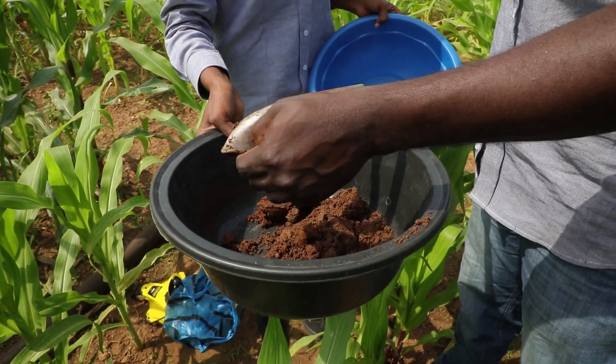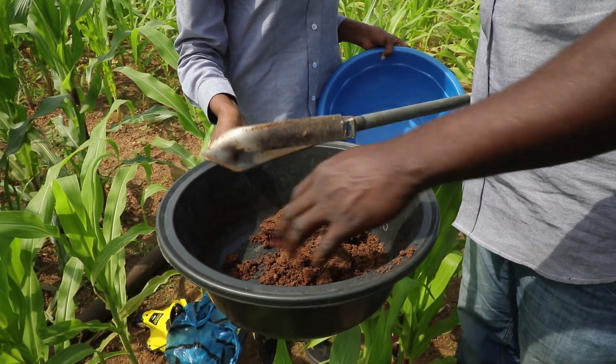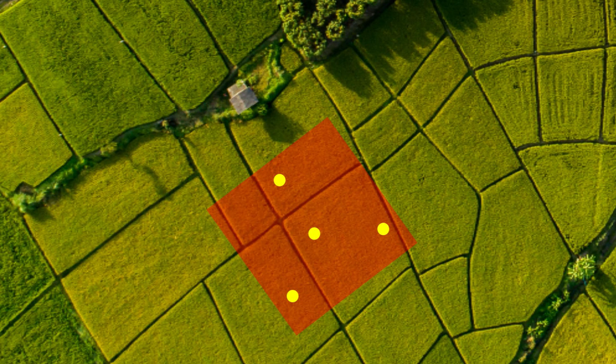Collect the topsoil from all four sub-sampling locations first. Then clean the auger, and then make another round collecting subsoil samples.